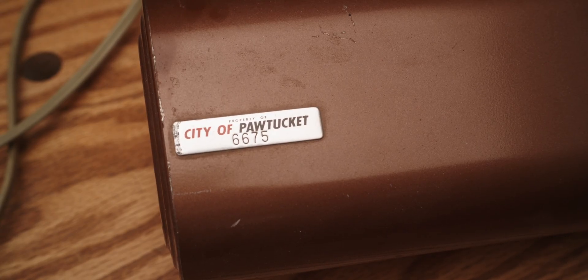I just thought I would zoom in and show you this — it's super cool. It says City of Pawtucket, number 6675.